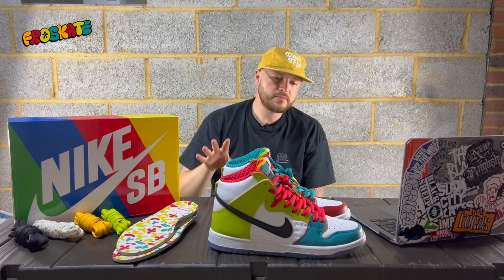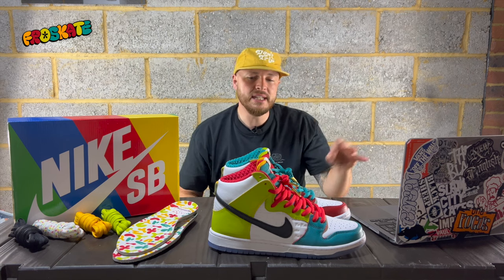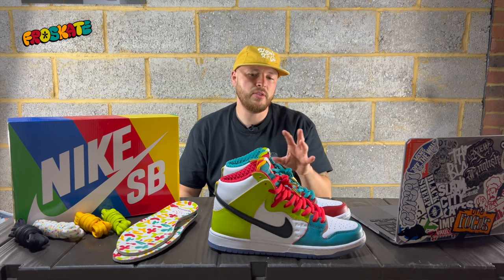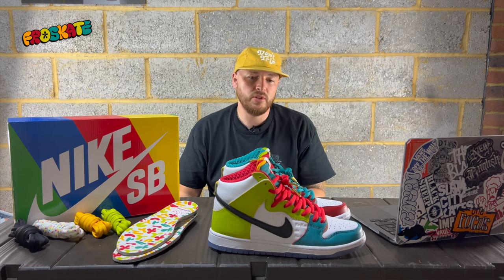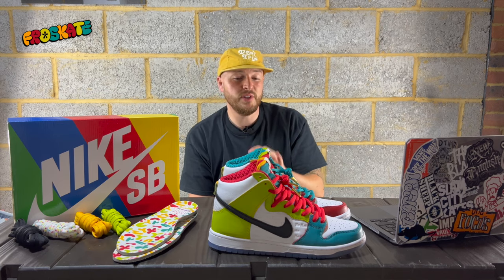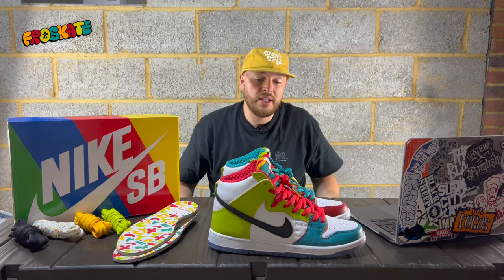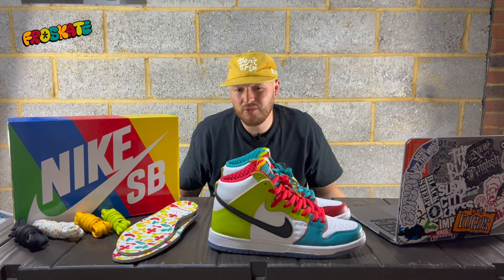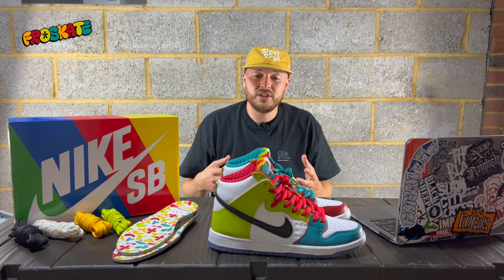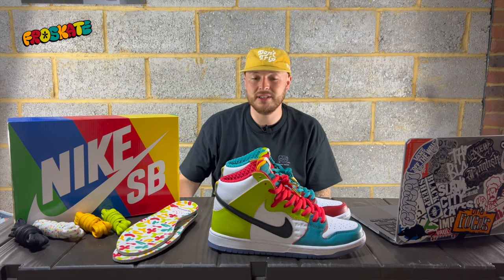I actually feel like these have gone a bit under the radar in some respects — they haven't been as immediately sold out as you would have thought they would have been, and I think that is because they are quite a bright colorway. But anyone who didn't pick these up — if you get the chance, they are definitely worth picking up, because they are such a premium feel and look. They're absolutely fantastic, and what a great motto behind it about all love. All these Nike SB collaborations they've been choosing have been really good, and this is definitely one of the ones that's up there for me.